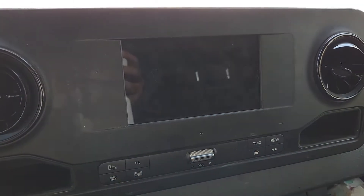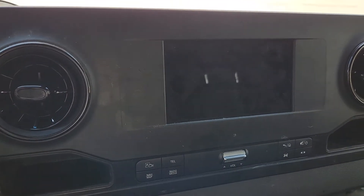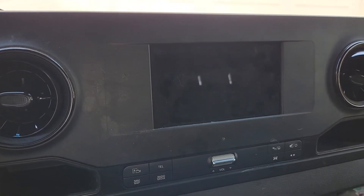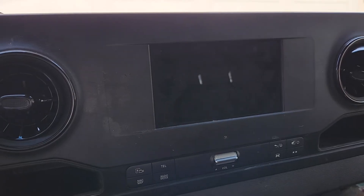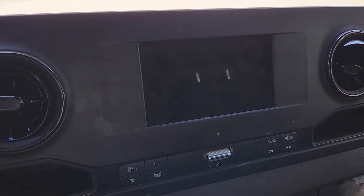This occurs when you get a black screen and nothing really works. The only thing you can do is say 'hello Mercedes' and it responds, but the screen is dead.